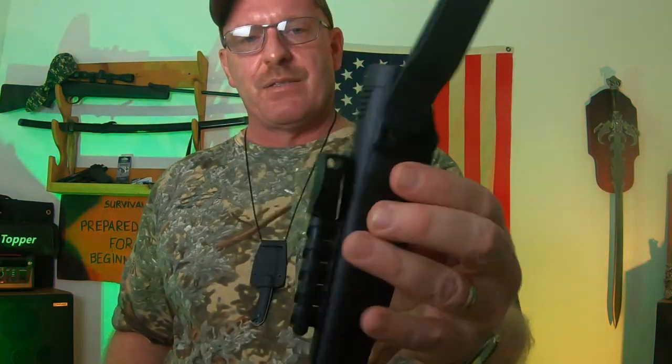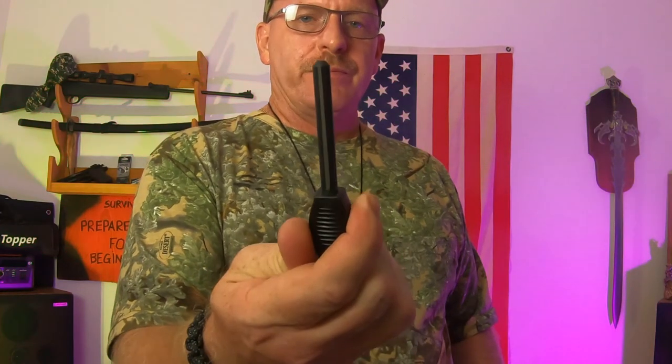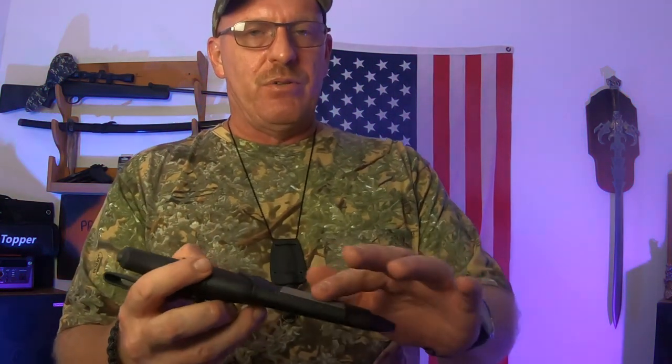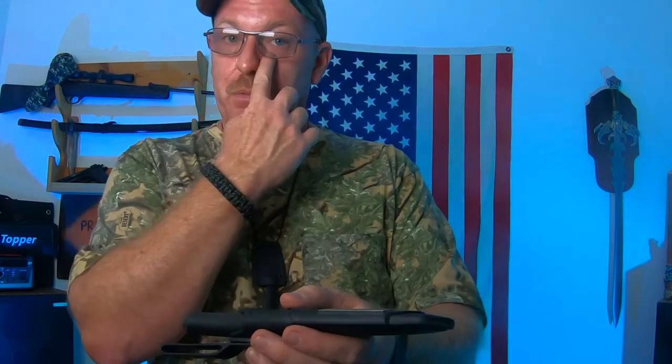My MOA knives — I just can't say enough about them. They're just all around a great knife. Comes with a nice little case. This one does have a fire rod on it so you can strike that. It also has a small sharpener on the side. I haven't used that sharpener — I use a different stone — but it's there if you needed to sharpen something really quick.